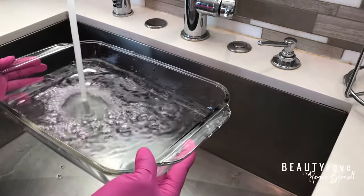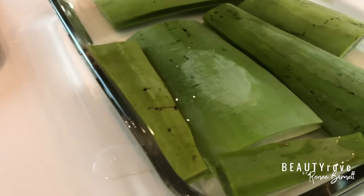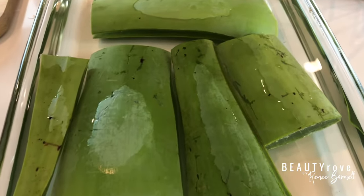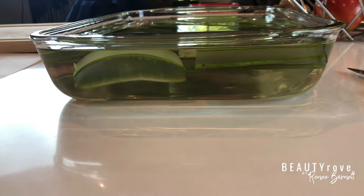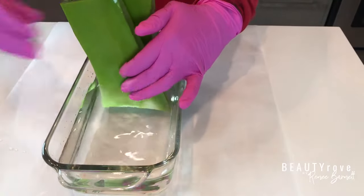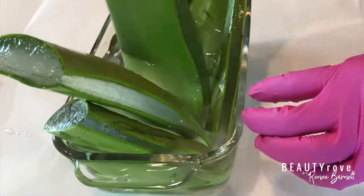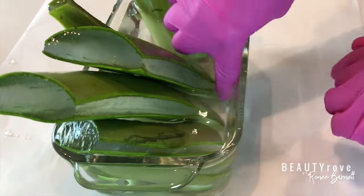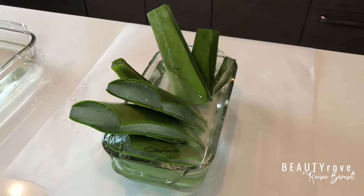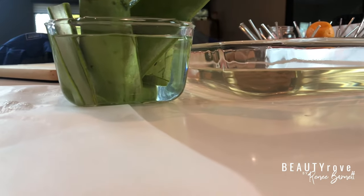So now I'm preparing a water bath for my aloe leaves to soak. This bath will allow for the latex to drain out of the leaves and into the water. After about an hour of them soaking, I'm going to transfer my pieces to another bowl to allow them to stand up and let any remaining latex continue to drain out. And as you can see, the water is yellow, which means the process has worked.